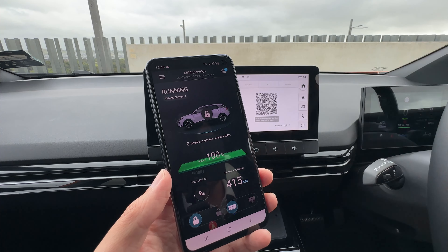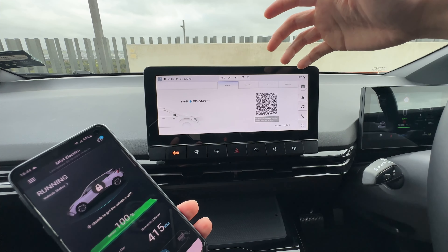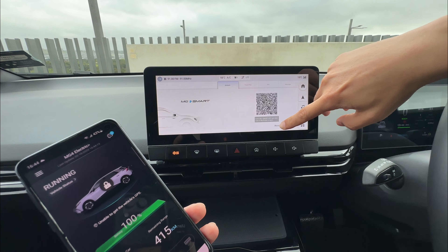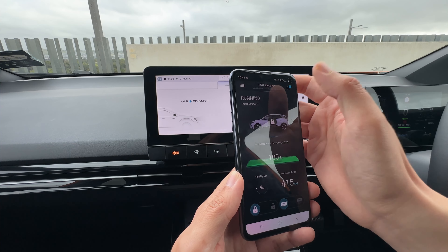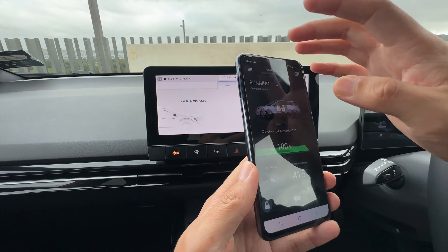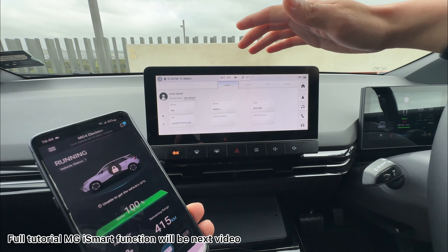At this stage, the QR code will automatically log out because you have logged in on your phone. What I normally want to do is scan the QR code again so we can re-log in and have access to a few more features. So again, you can do account login by typing the email address and password — it's a little bit difficult. What I will do is just press the MG4 on the top again, press plus, scan the QR code, and just press login. Your phone stays connected but it will log into the same thing, and that will allow you to control a few more features, which I'll show you in another video.